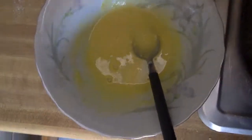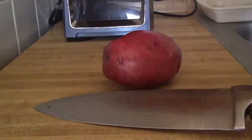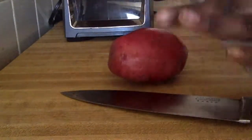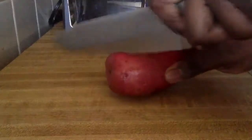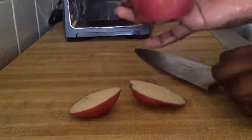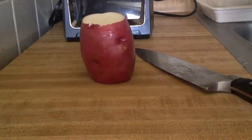Now to prep the potato: cut both ends off, and if you'd like you can also peel the skin — I'm choosing not to. Cutting the ends off makes it easier to place inside the spiralizer and spiralize.